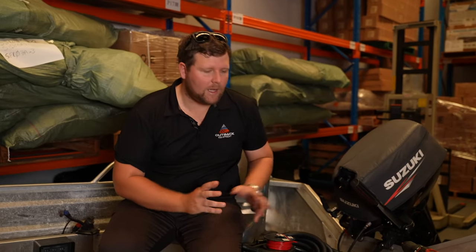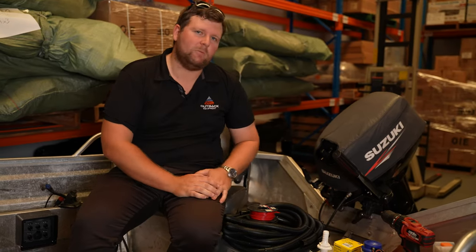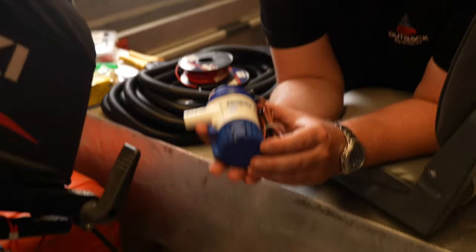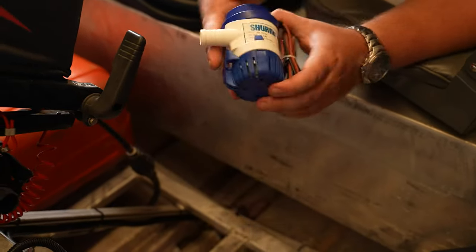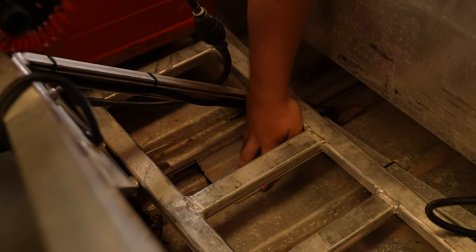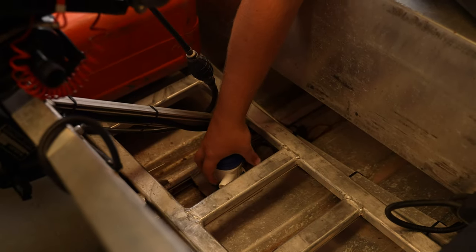Next step is jumping to the back of the boat and finding a location where we're going to install the bilge pump. At the back of the boat with our Sureflow bilge pump, we're looking for a location to install. Thankfully, we already have a dedicated plate that's been fitted by the manufacturer, so we'll be mounting it directly onto there.